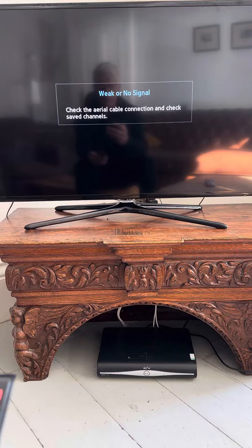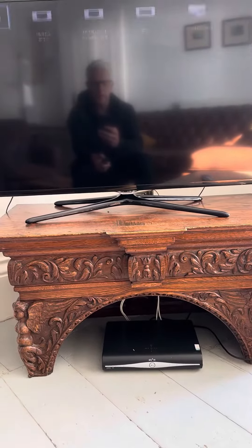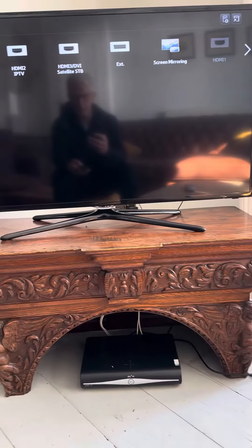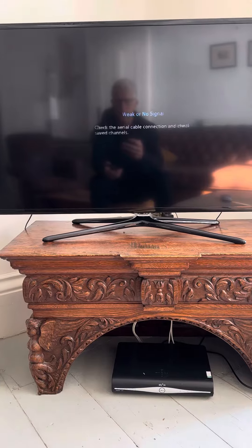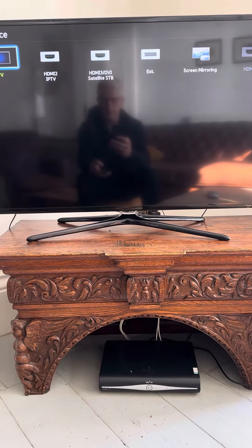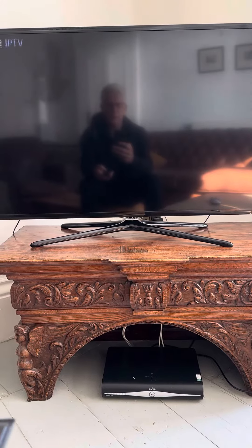It's really easy to fix. All you need to do is go to the control panel here and hit the source button. When the source button comes up it's going to bring up a couple of options. You go down to HDMI 2.